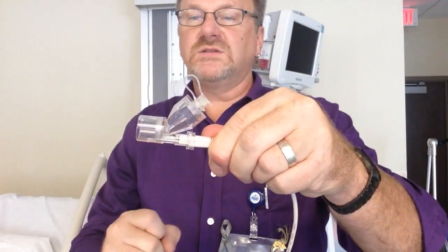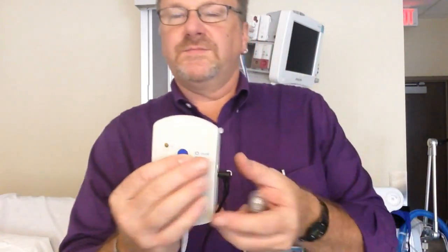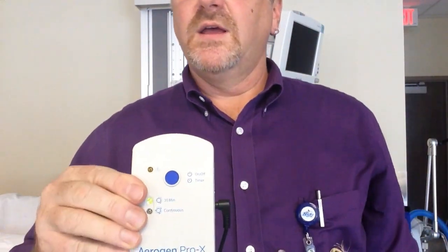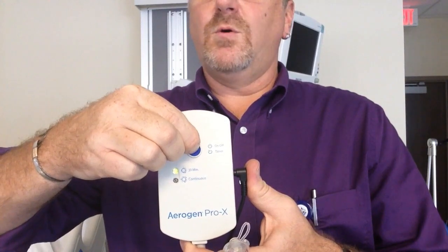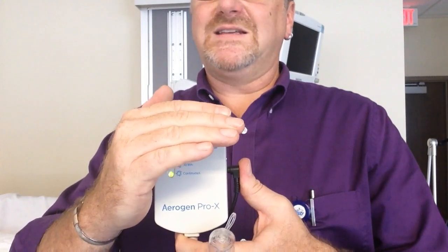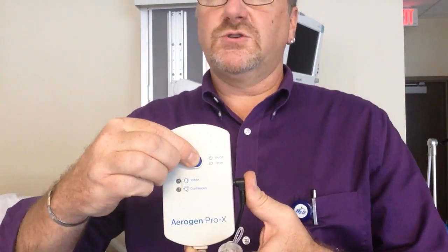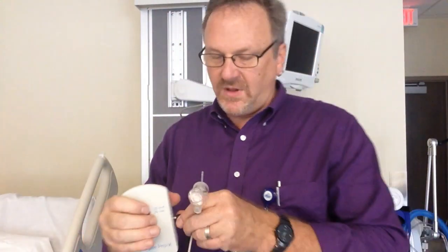There are only two little metal prongs in there — if you bend them up, we don't have another Solo. There are two ways of using this: if you press it once, it will go to a 30-minute treatment. To turn it off, press and hold — you need to hold it for about 5 to 10 seconds and it will go to continuous mode. Press to turn off. If it is unplugged, it will not go to continuous. It has to be plugged in to do continuous.